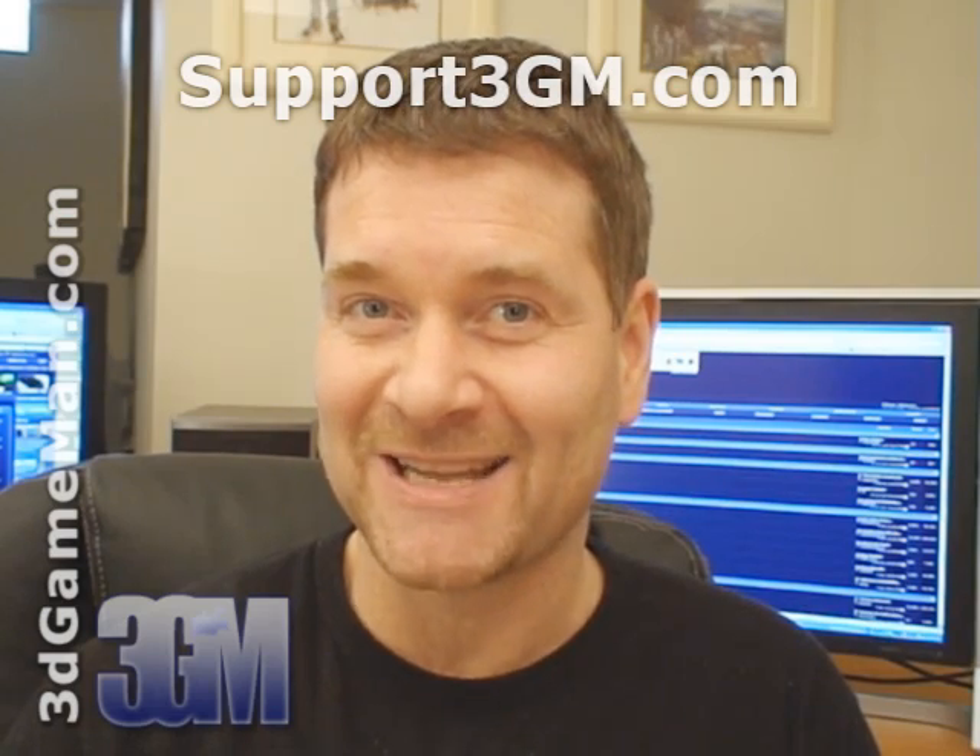As a final note, if you love watching my video reviews, please remember to help support 3dgameman.com. If you wish to support, please visit support3dgameman.com. Until next time, take care.